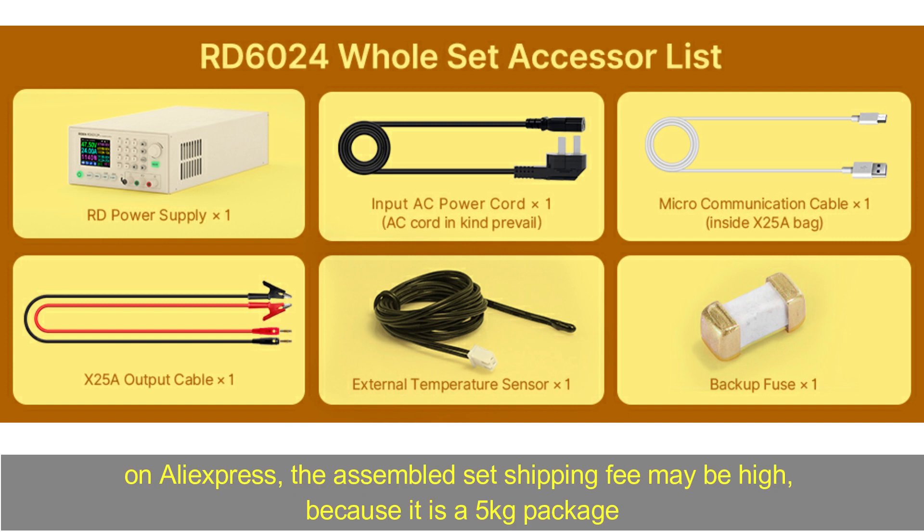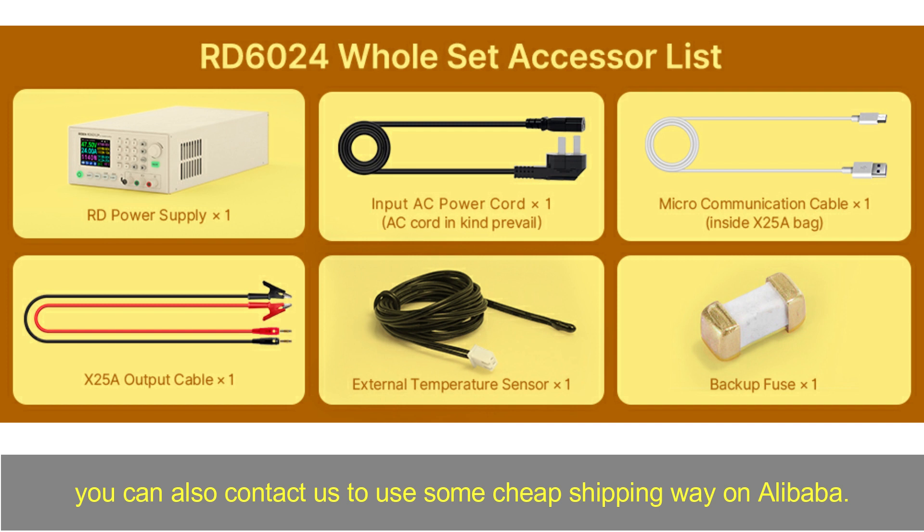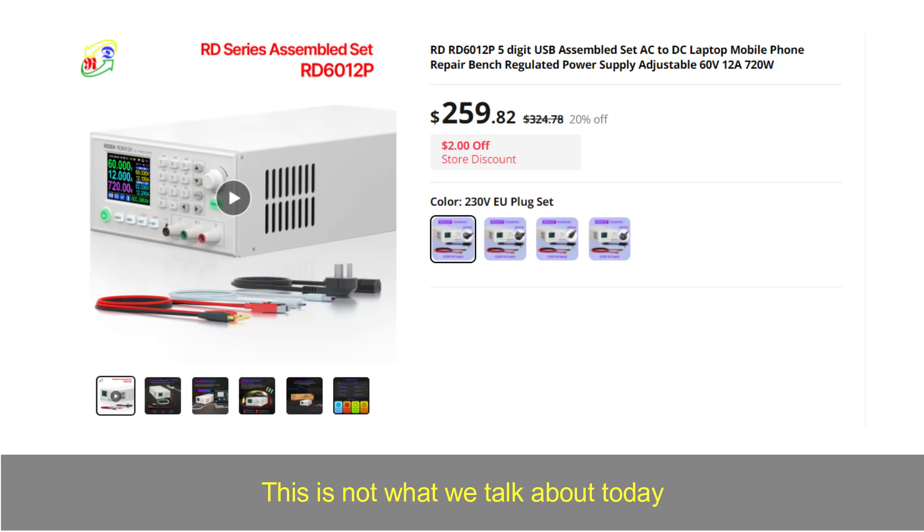On AliExpress, the assembled set shipping fee may be high because it is a 5kg package. You can also contact us to use a cheaper shipping method on Alibaba. This is not what we talk about today.